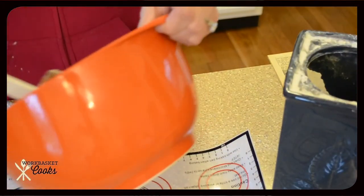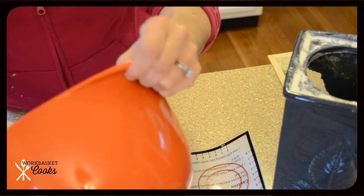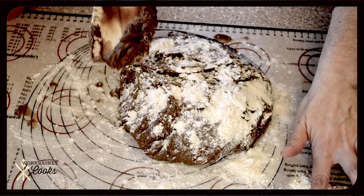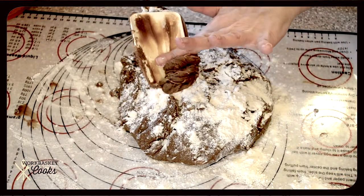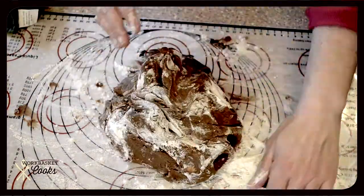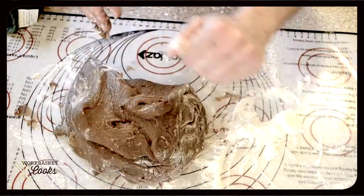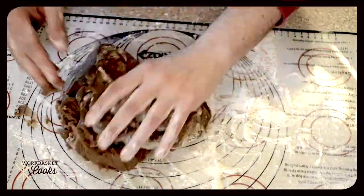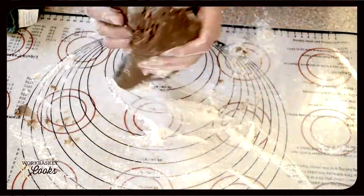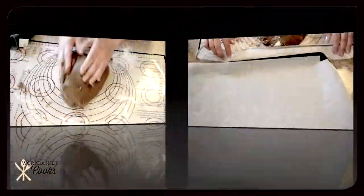I only added four cups — not the full four and a half cups of flour — because I knew I would be adding flour as I kneaded it. So I just added a bunch of flour to the silpat pad. I will link that below in case you have any interest. You can cook on it or you can do what I'm doing, which is kneading on it. I do a lot of bread, pizza dough and that sort of thing, so it comes in handy.